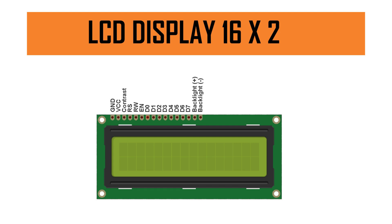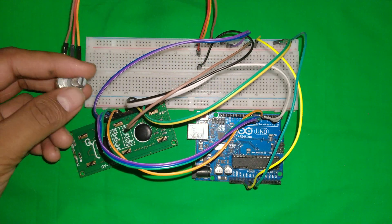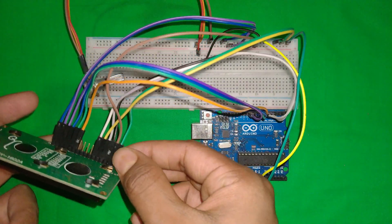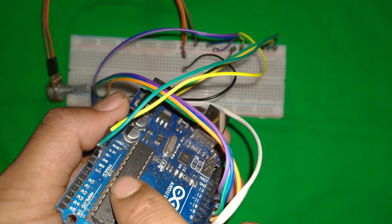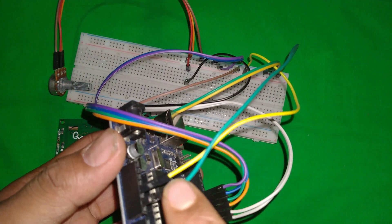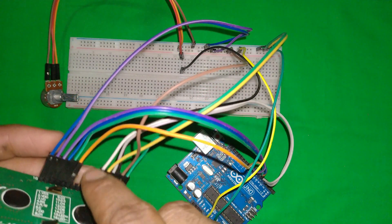Now let's have a look at how to connect everything on the Arduino board. I already connected the Arduino board to the LCD display. You can see the LCD 16x2, the potentiometer, the breadboard, and the Arduino. The first pin, the green wire, connects to ground. On the Arduino board you can see I am connecting the ground and the 5V. The ground comes from the breadboard ground rail, and the 5V rail is also on the breadboard.